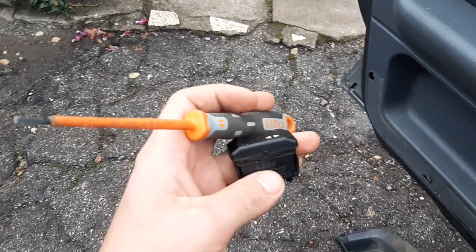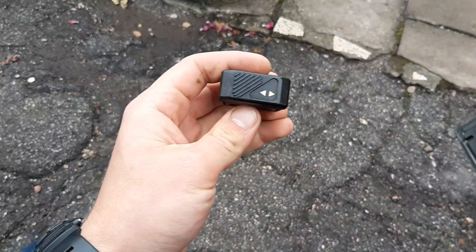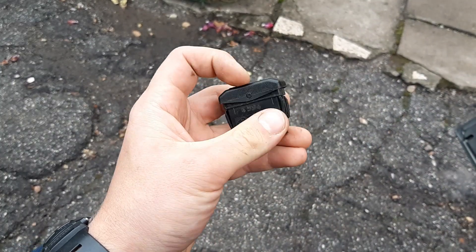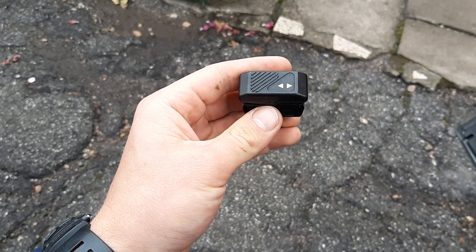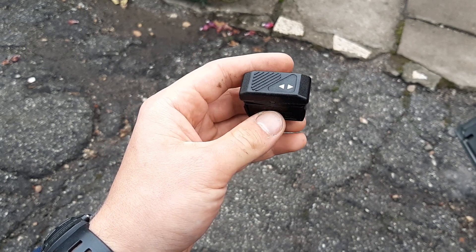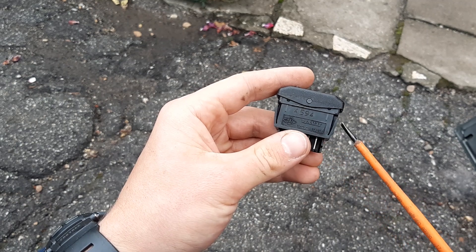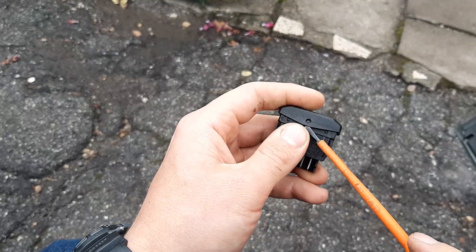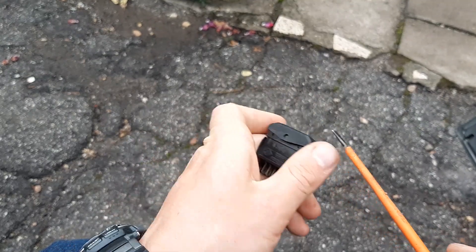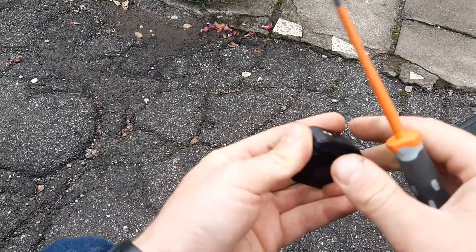Today I want to show you how to clean up your button and your electric window switch. These clog up — they usually burn the contacts inside. It's quite a high amperage for such a small thing. This one is almost 27-30 years old. So I just pry it open.